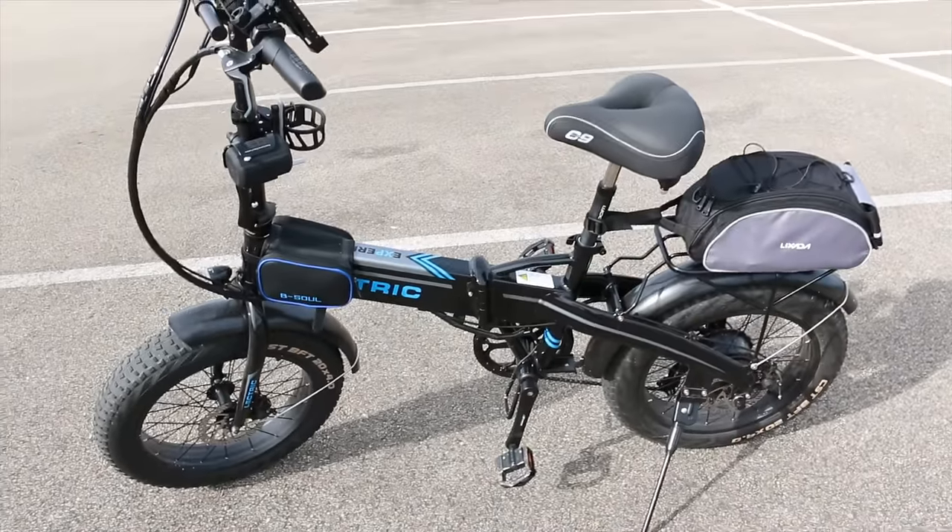I'm probably going to forget a few things, so if you have one of these bikes and notice I missed anything, put it down in the comments to help others out. Also, if you've been waiting on your bike and haven't got it yet, post below what color you ordered and how long you've been waiting. In my opinion, it's worth the wait, so just keep holding on — it'll be here soon enough.